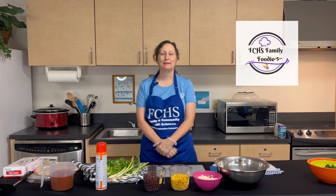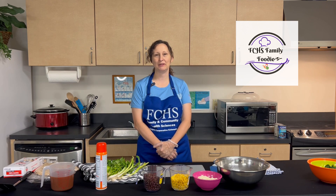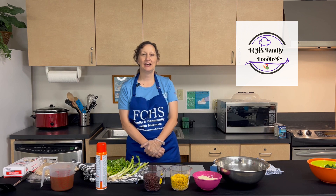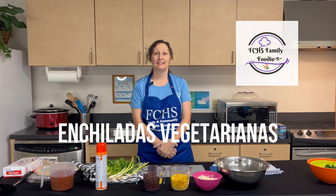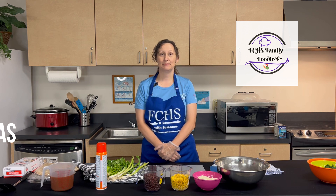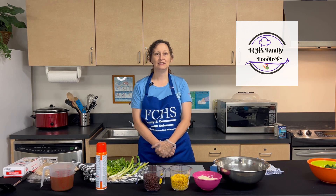Today I'm sharing a simple and healthy recipe for vegetarian enchiladas. Before we begin, remember to wash your hands and set your oven for 375. Vamos a hacer una enchilada vegetariana bien sencilla hoy. Antes de empezar, vamos a lavarse las manos y ponerse el horno a los 375.